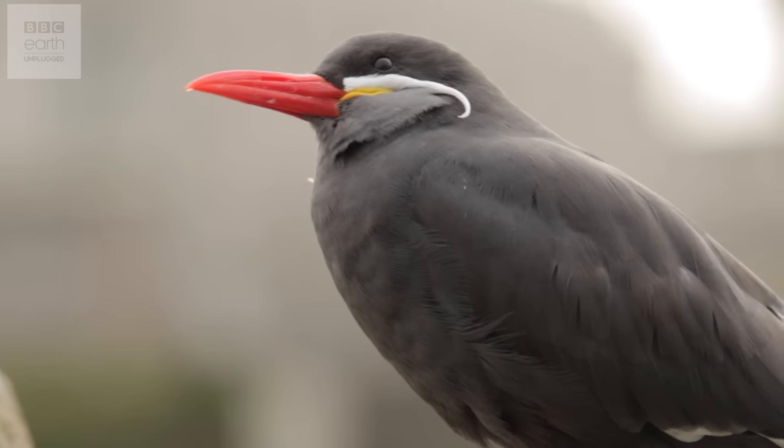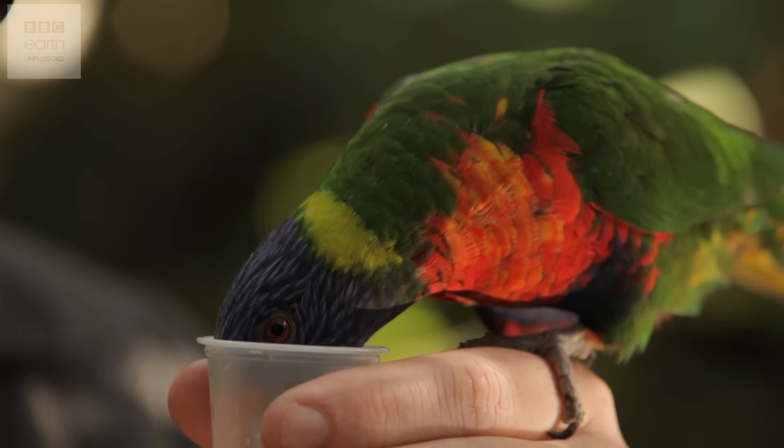Hello and welcome to Earth Unplugged. Today I've come to Bristol Zoo for another cheap shot challenge, this time to photograph birds in close up on my smartphone for less than £20. We'd love to see your shots too, so do share them with us at Earth Capture — we'll put a link for that at the end of the film.